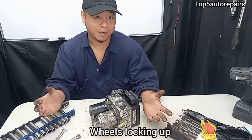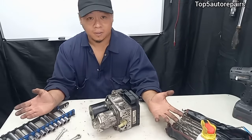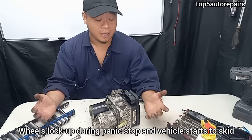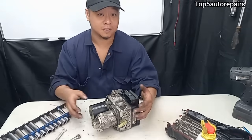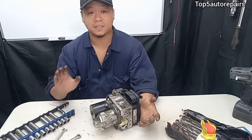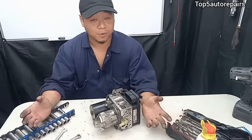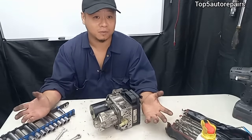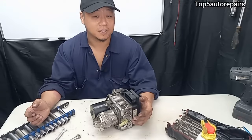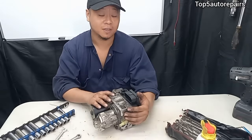The first common sign of a bad ABS pump is going to be your wheels locking up. Let's say you're driving and suddenly you need to instantly stop or panic stop and you feel like your wheels are locking up and your vehicle starts to skid — that means the ABS pump is failing. If you also notice that your braking distance starts to increase, that is another sign. This also applies when driving on slippery road conditions such as icy roads or heavy rain and you start to lock up when braking.